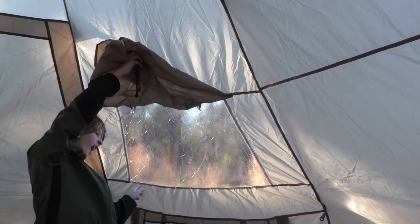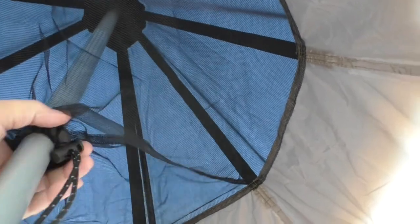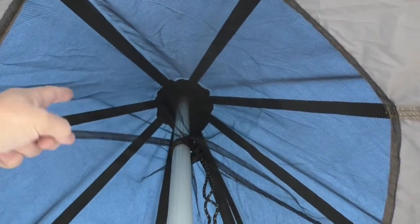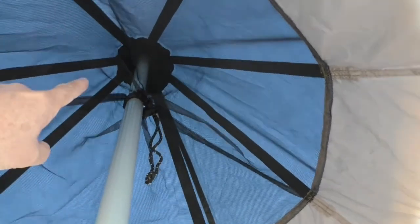The teepee is a center pole design with one pole here in the center. This is a really nice feature — it has a little draw tie right there where during the summer when the bugs are out you can cinch this down, and it has a no-see-um mesh to keep the bugs out while allowing ventilation and condensation to escape up top.